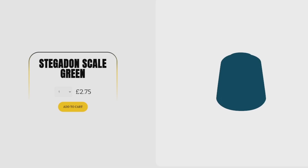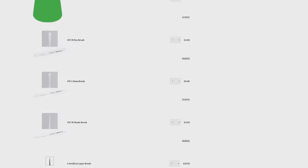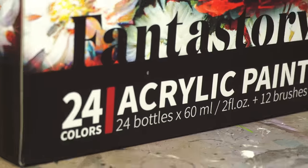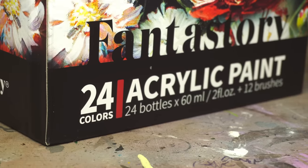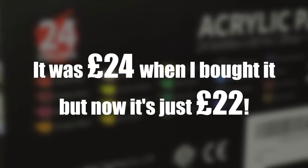A standard 12ml pot will set you back £2.75, which doesn't sound too bad, but realistically you're going to need more than one colour. And by the time you've bought yourself all the paints you need for your army and a few brushes, you'll have set yourself back a small fortune. Well, don't sell your kidneys just yet, because the £24 or $30 Fantastory starter set is here to save the day.